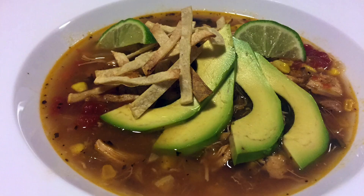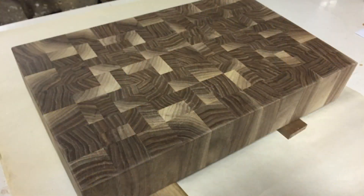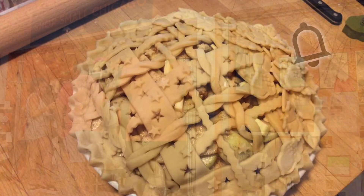Anyway, before we get started, just a reminder — please subscribe to my YouTube channel. You'll get more recipes, craft ideas, travel tips, even restaurant reviews, all in the same spot. Just click on the subscribe button and the reminder bell so you always know when new videos are coming out.